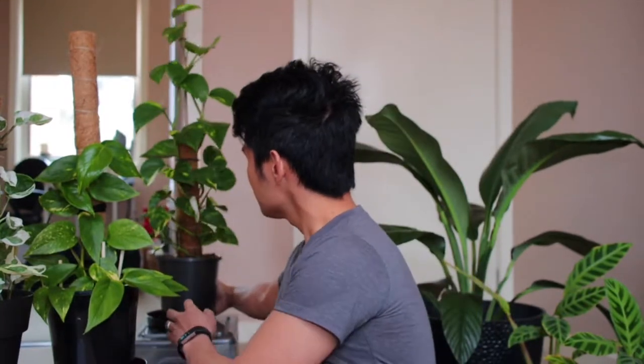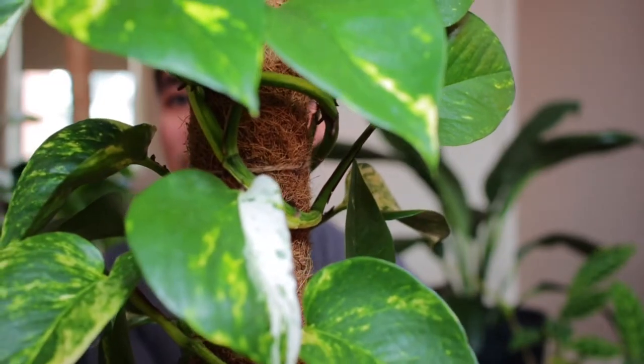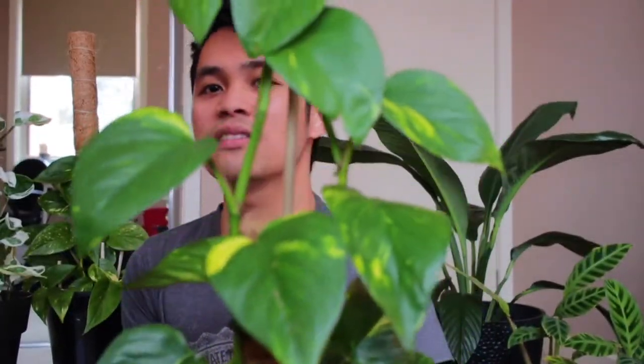I did end up buying another golden pothos. I bought this one at Bunnings for forty dollars, and I really love that white half marble queen variegation combined with the golden pothos — that's the reason I bought it. It does have multiple leaves with that variegation, although at the top it reverted back to normal golden pothos leaves. It's climbing up this moss pole and has grown about eight leaves in probably two months.